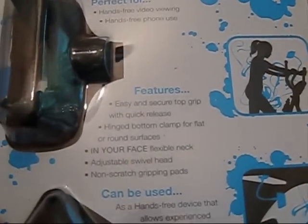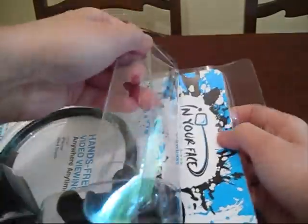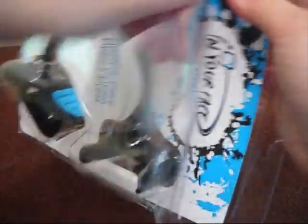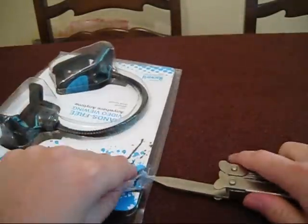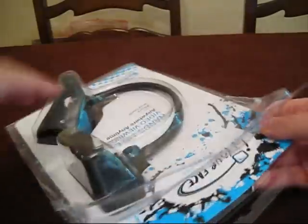Features: easy, quick, secure top grip with quick release. Let's go open this up. Here we go — finally, let's get this open. As I said, I'm not the best with packaging.